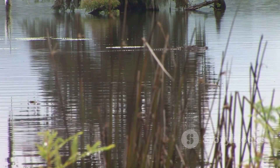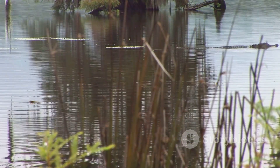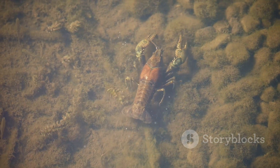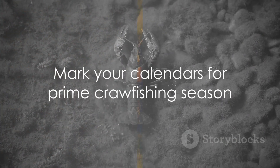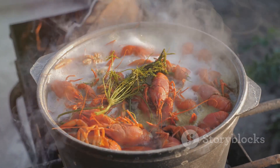Timing is crucial — late February through May is the prime time for catching crawfish, but the harvest peaks in March, April, and May. So mark your calendars and prepare for some crawfishing fun during these months.